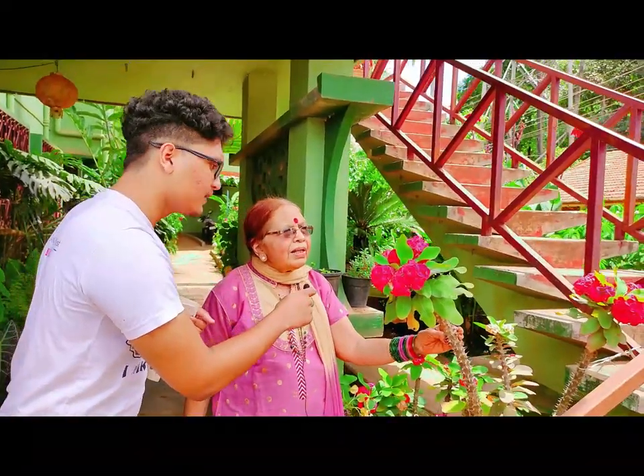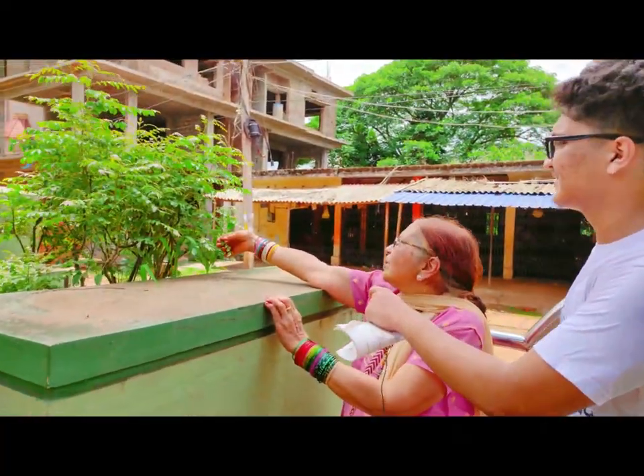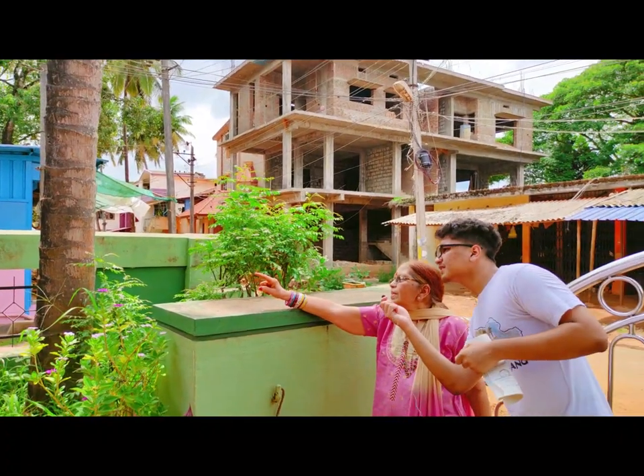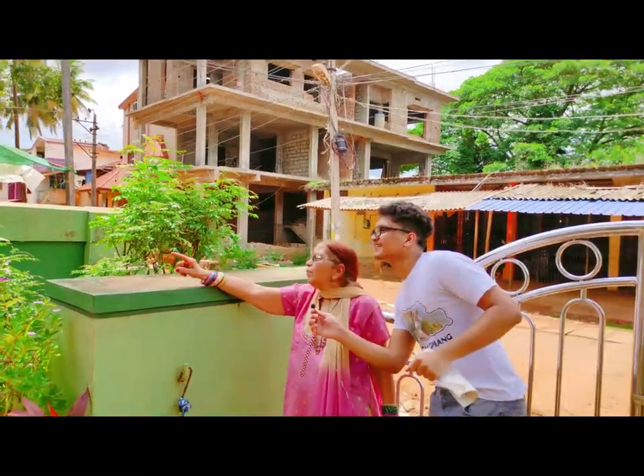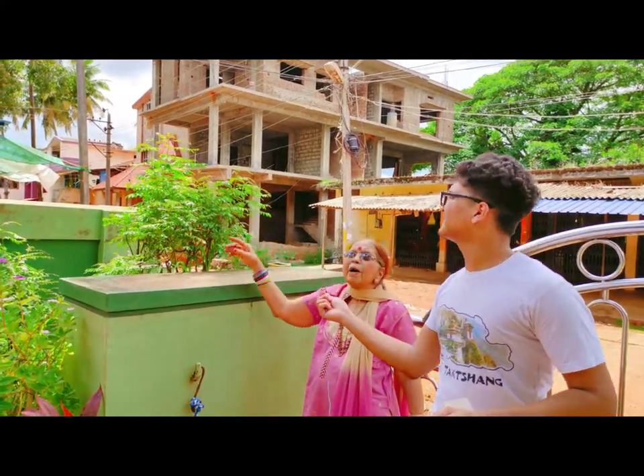Euphorbia milling. These are curry leaves. There you can see the red canna — it looks so beautiful, the red color is good. And these palms, coconut palms.